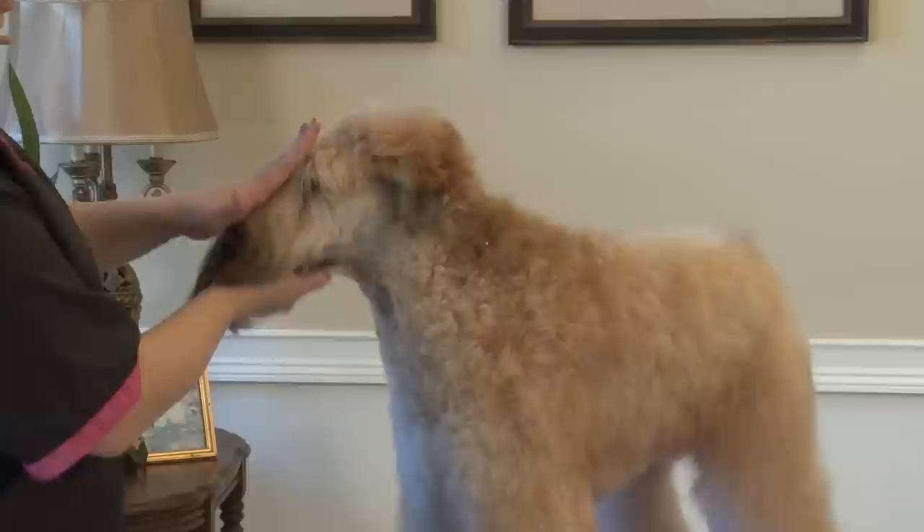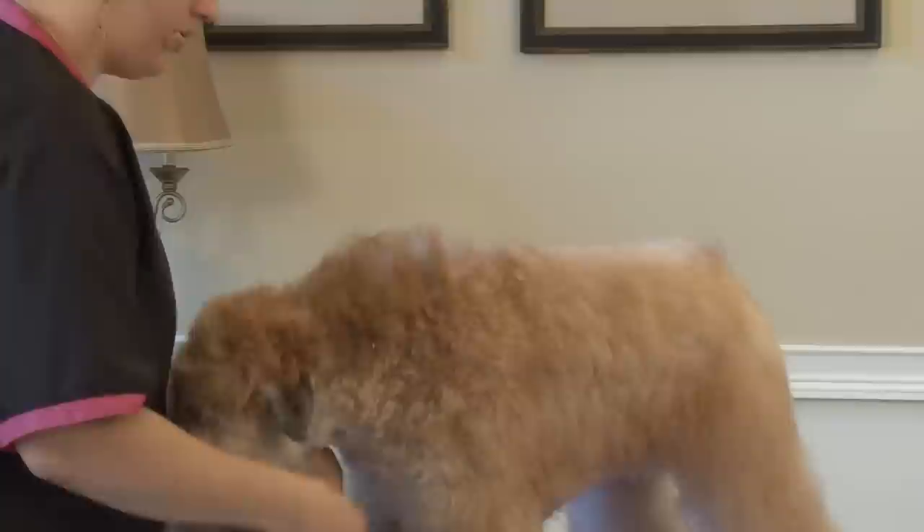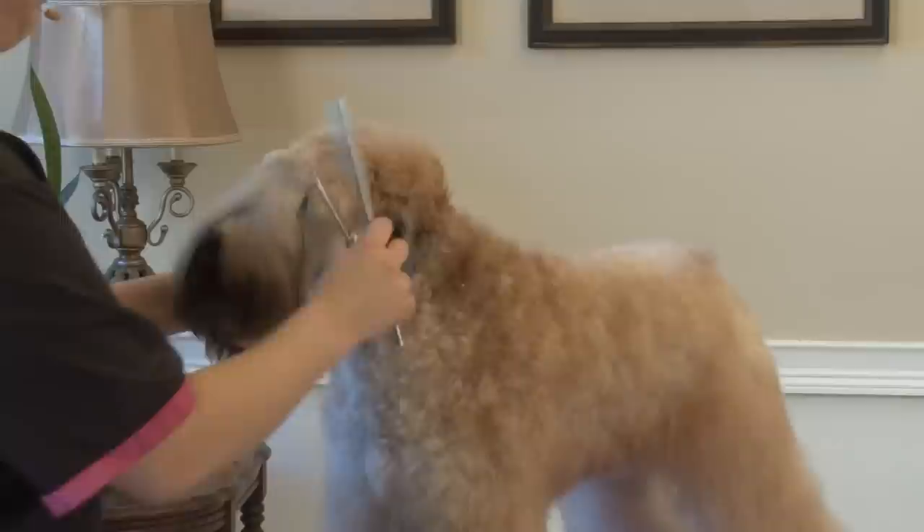From the side, we should have a straight line from the nose through the skull up to the tip of our crown. There are a couple different points that you want to aim for when you're doing the head — they're kind of like little guidelines.